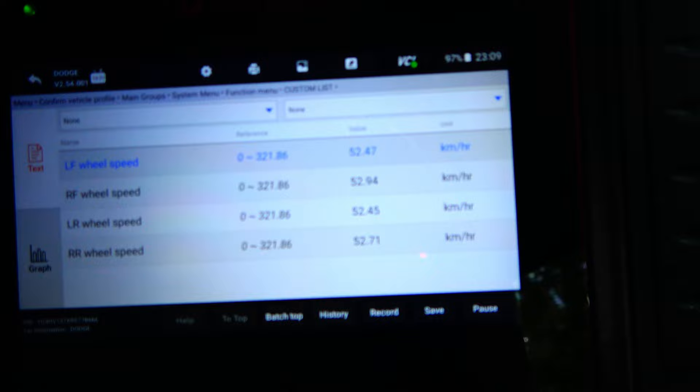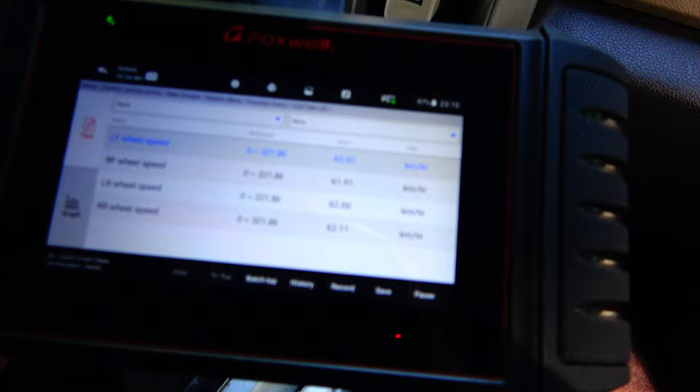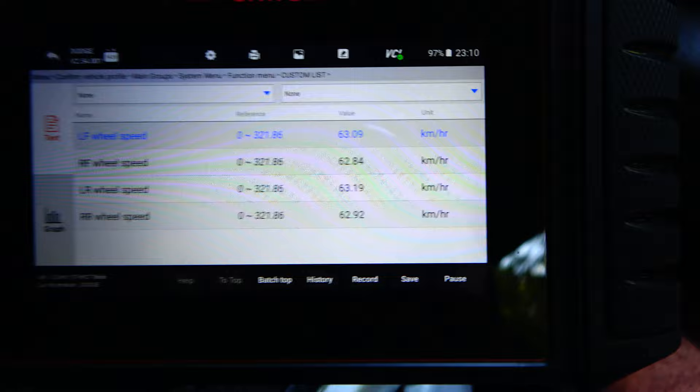Nothing left to do now except to go test this thing out. I've got my hot little mama here to take me for a ride, and guess what — that fixed it. Now all four wheel speed sensors are reading the same. The lights on the dash went out without me having to turn them off with the scan tool, which is a good sign. This right here is the data — the evidence. That left front wheel speed sensor was way off, and now it's right in there with the rest of them.